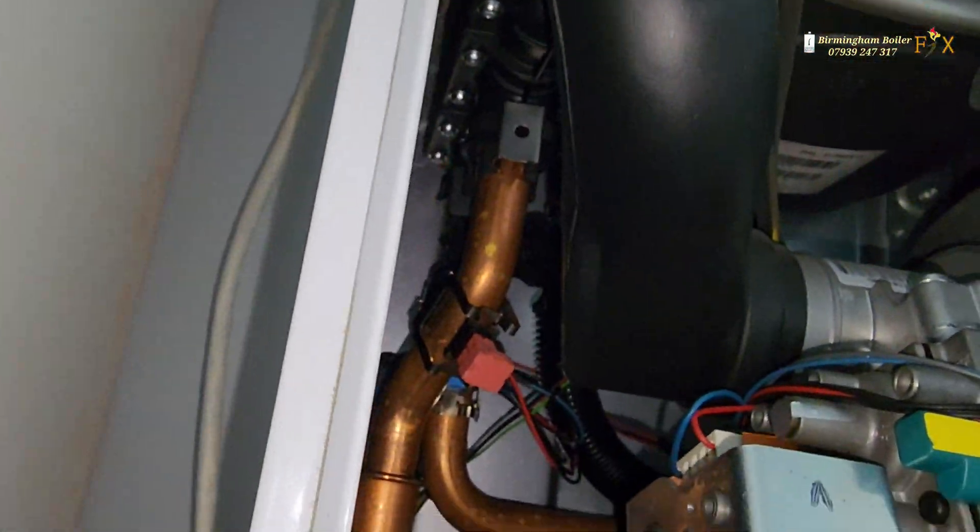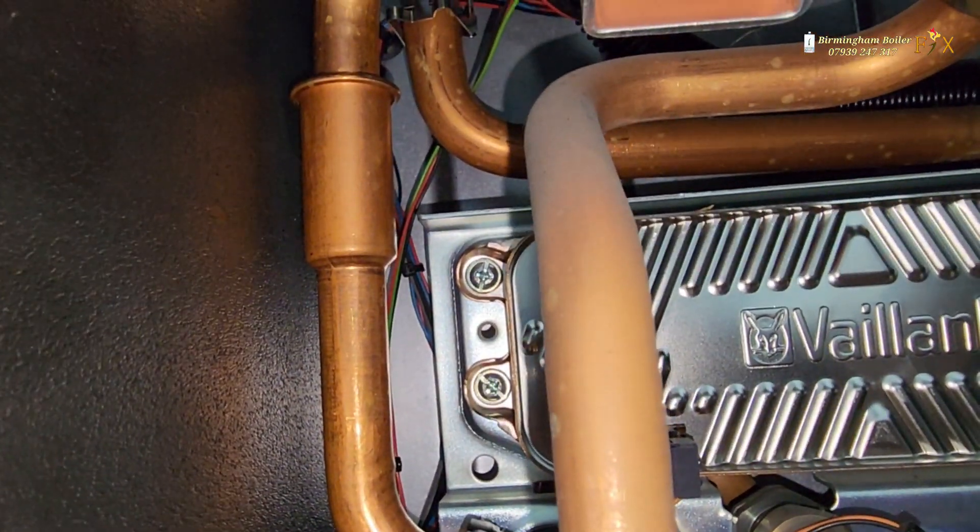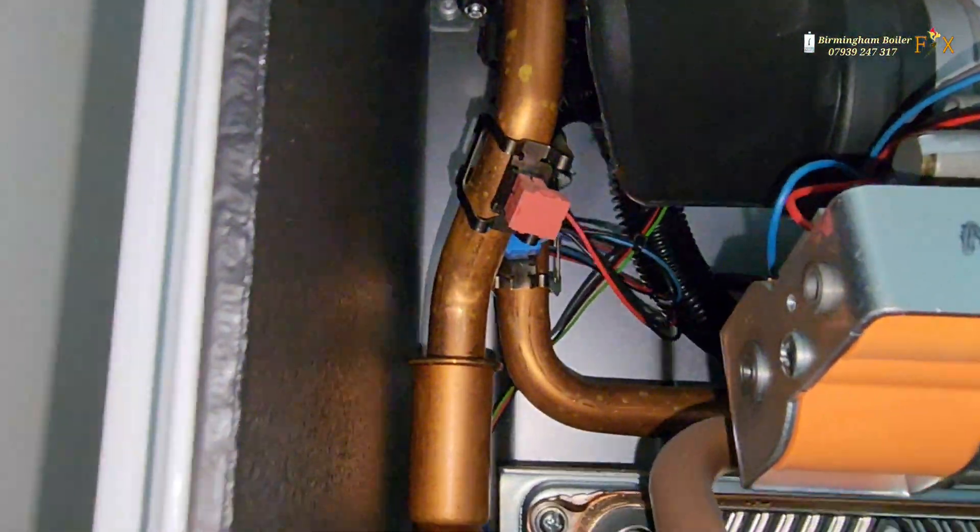Let's have a look at what's going on with the boiler. Normally on these Vaillants the diverter valve is always leaking, but that looks fine. It's very wet inside the boiler but I can't really see anything obvious.